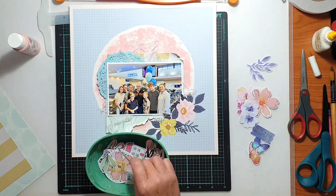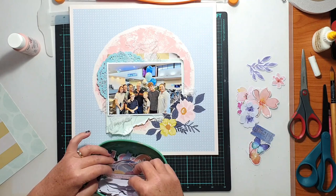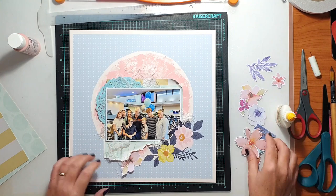I flicked through the Rosie Studio ephemera and pulled out florals and bits that tied in with the colour palette I was working with. I had that baby blue, powder blue colour on the background, the pink I had chosen, and I also added in some mint green. There were also a few little touches of a yellowy gold colour in there too, which brought back to our photo as there was a yellowish tone going on in it.